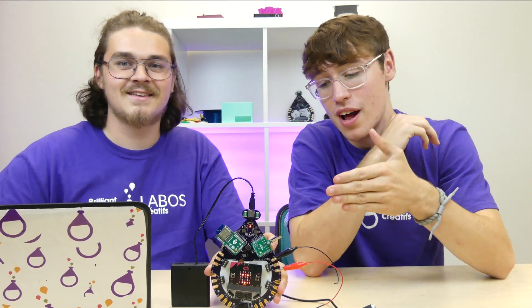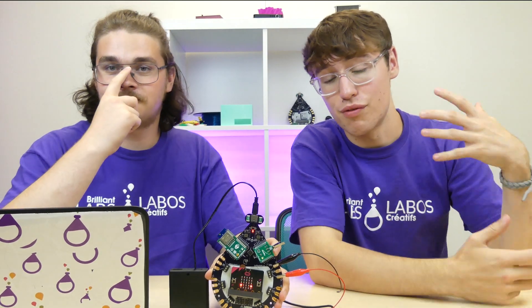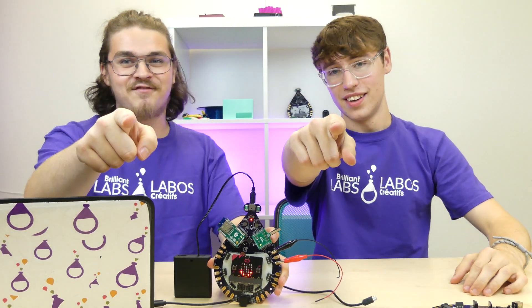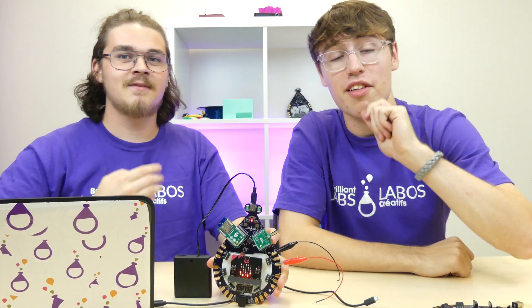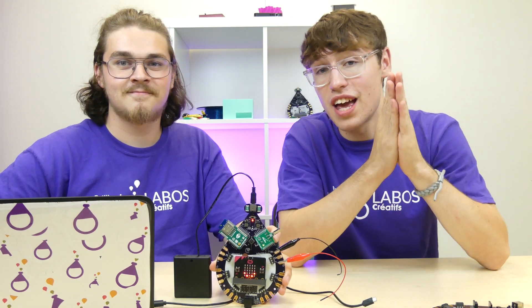Now you guys know — for your visual learners out there who need to know how to hook up the b-board, there you go. Remember, if you don't know what the b-board is, it is the thing that can take the functions of a micro bit and enhance them by like a million. And that's a fact! We are out of here — see you guys in the next demo, hope you enjoyed, and stay brilliant.